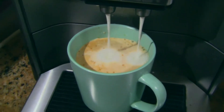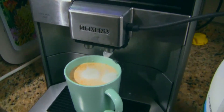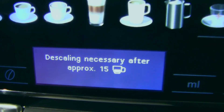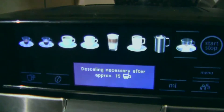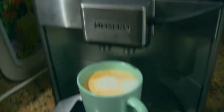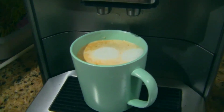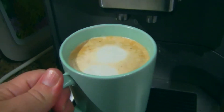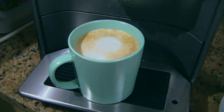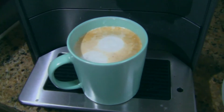Almost done, and it is done. Dispensing almost complete, please wait. It wants descaling — we'll get to that. I don't yet know how to descale it; that shall be another video someday. Our coffee is finished. Some people like to drink it just like this, but for me it is too cold, so I'll put it in the microwave for another 20 seconds.